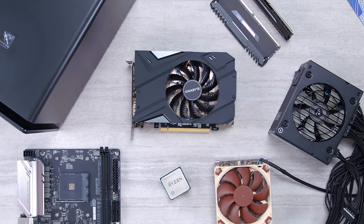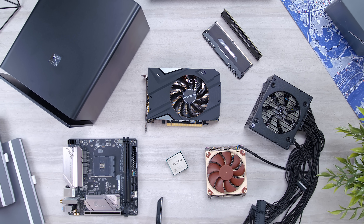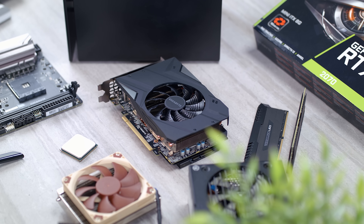And then these are all the components we'll be using today and how it's going to translate to the new Xbox hardware. For each one, we'll talk about its benefits for the build and how it's going to compare to what we'll see in the Series X.